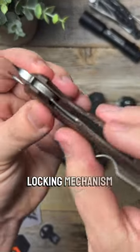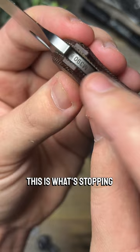Next we have the liner lock, and that means the locking mechanism is tucked away down in this handle. As you can see there, this is what's stopping this blade from closing.